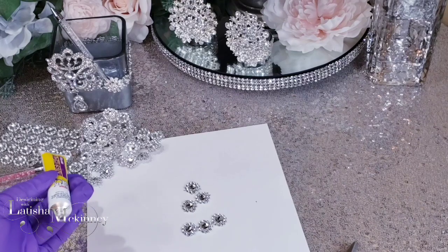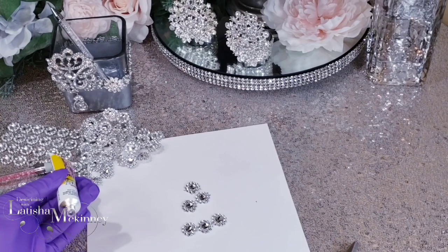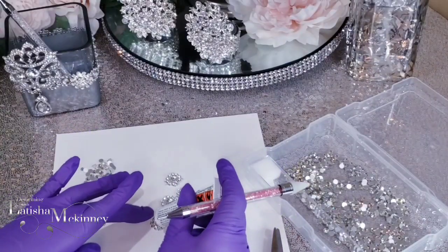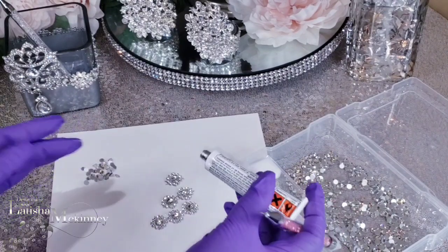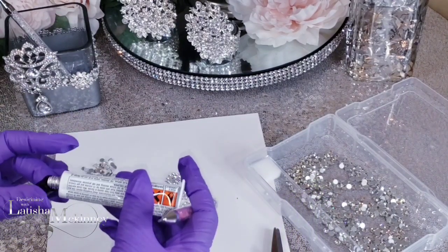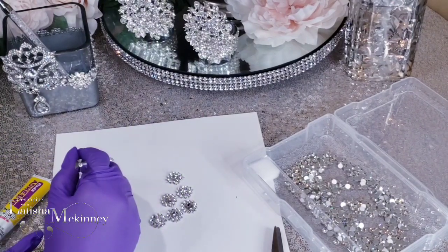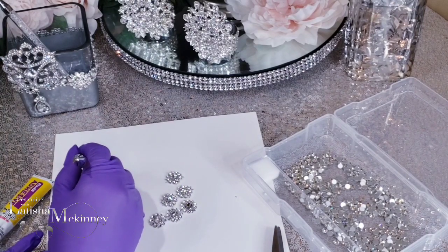Side note: yes, you would add those rhinestones to each flower mesh wrap head. You will use the Fix-All when doing this. I'm only going to do just a few — not the whole complete box — just to show you that sparkly look we had last week, so you can take it from there.